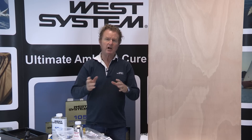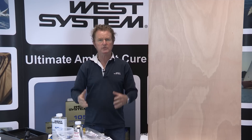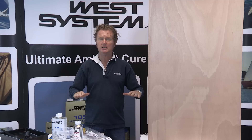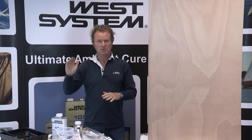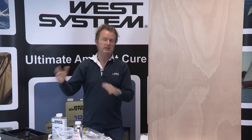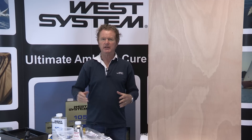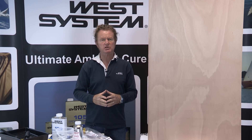Your choice of hardener will in many respects be driven by what the ultimate surface finish will be. If it's painted, then any of the standard hardeners will suffice — the 205 or the 206 hardener are perfect depending on conditions. For a clear coating where you're looking to see the wood grain below the final varnish layer, then the 207 special coating hardener is the hardener to choose.